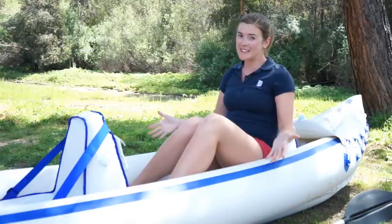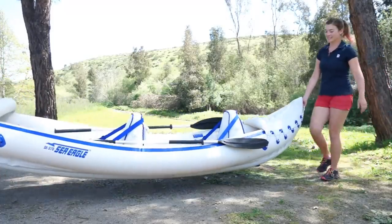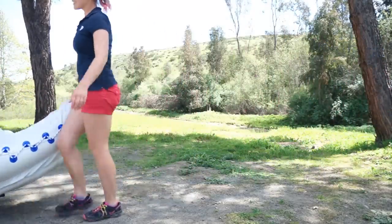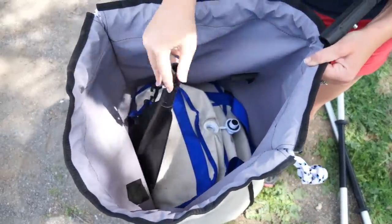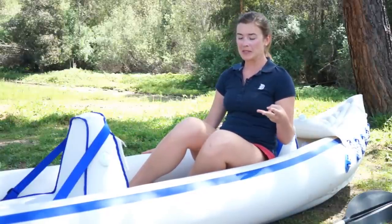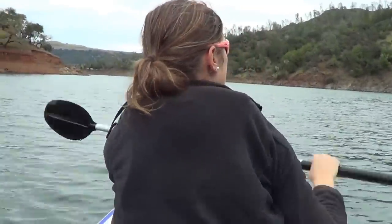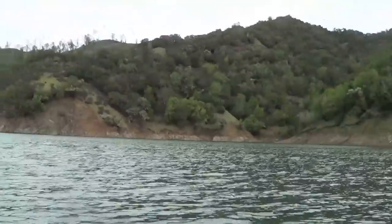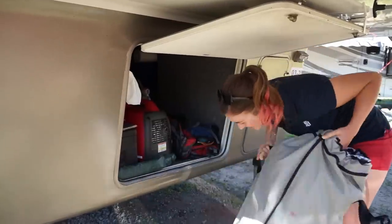It inflates and deflates really quickly and when inflated it's really easy for two people to carry. It's really lightweight and portable, but it's heavy enough that I wouldn't suggest hiking three miles with it before you get to your kayaking destination. This kayak is advertised as being able to fit three people, but honestly I think you'd be really cramped. Overall we've been really happy with this kayak — it's really enabled us to get out and explore the waterways on our adventures, and we love that we can pack it up and easily store it in our fifth wheel.